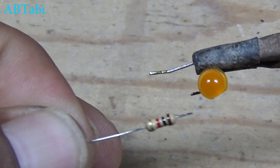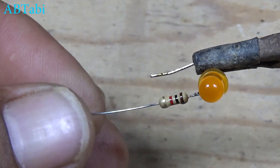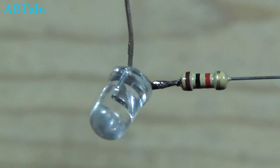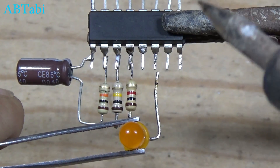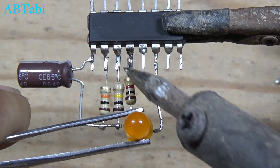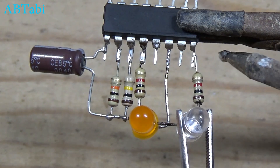1K resistors connect with LED lights. One LED light connect with IC pin 12 to 14, with 8 pin negative supply to 14 pin. 2nd LED light connect with IC pin 14 to 16.